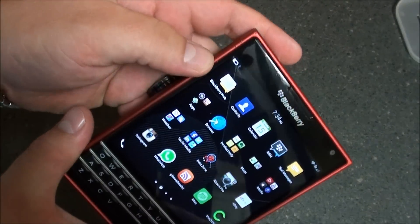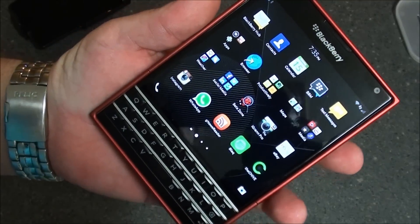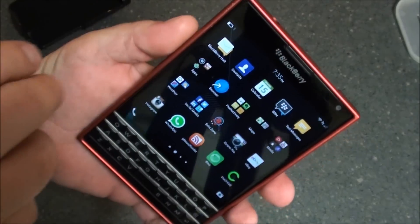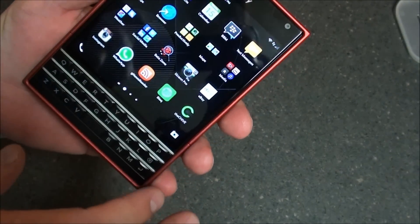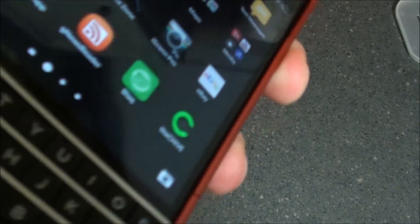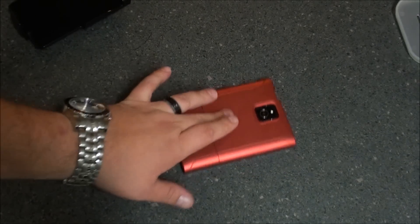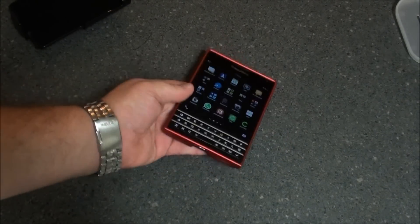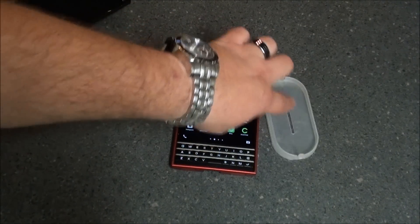My daughter actually dropped it on some concrete — you can see a couple of nicks right here when I was testing the case. Nothing happened to the device itself, just nicked the corner of the case unfortunately. The lip does go all the way around the device, which is nice. When you put it on the counter, it's got that rubberized texture so it's not sliding around like you would see with normal plastic cases.